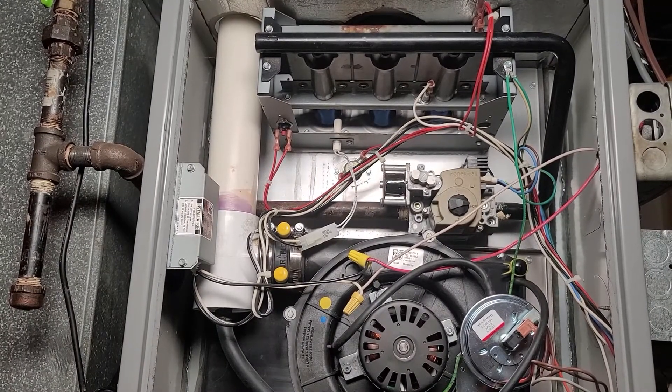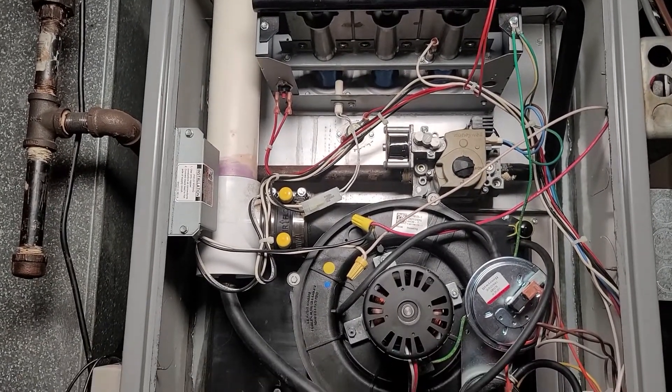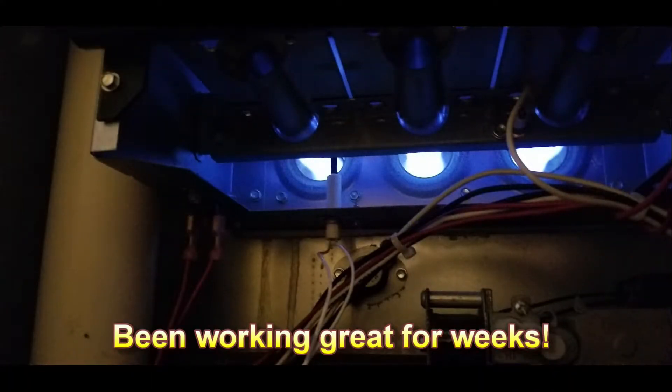We've got fire — the heater is working! Eureka guys, we did it! We're DIYers and we did it. You can do it too. If you like this video please comment, subscribe, and give me a thumbs up. I really hope this helps somebody out there. This is your bud Ed the Old Tech Guy, signing off.